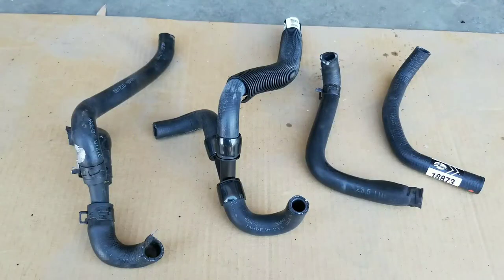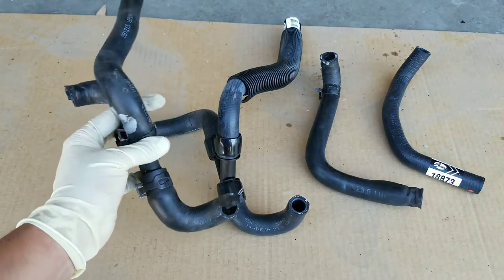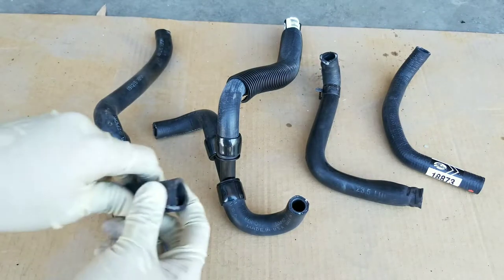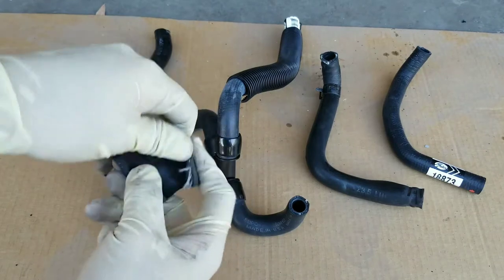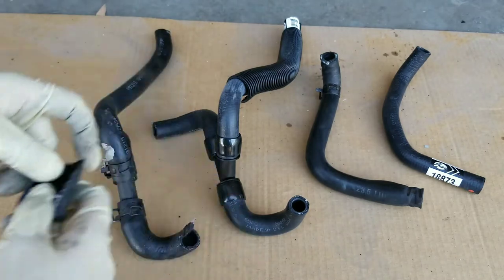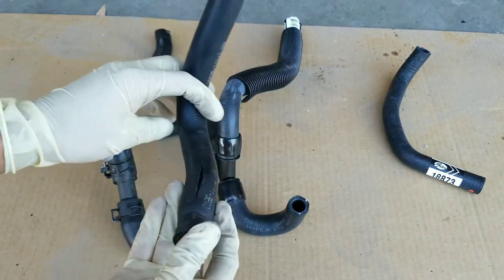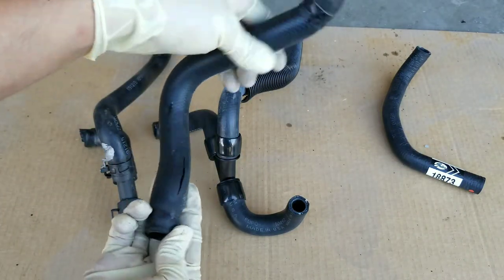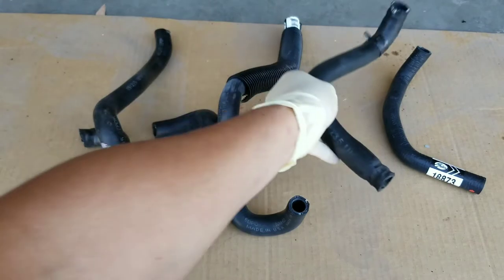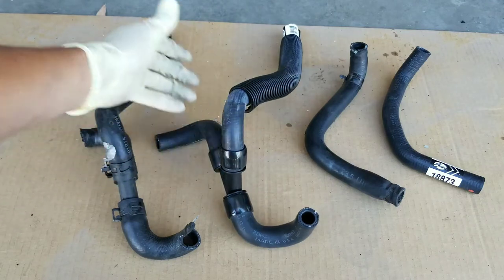Finally I was able to remove the heater hoses out of the vehicle. On the left hand side I have the Y-hose heater hose — this one surprisingly was not leaking, but I ended up cutting it to remove it and found that the hose itself was breaking down, so eventually it was going to start to leak. So it is a good idea to replace both of these at the same time. Now this one right here is the one that was actually leaking — it actually bulged out in the middle and tore up, which is why it was leaking. I am going to be replacing both of them with Gates heater hoses, so hopefully they last a long time.